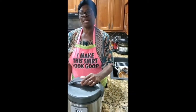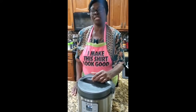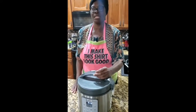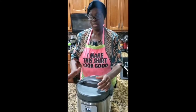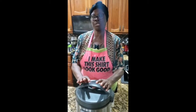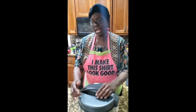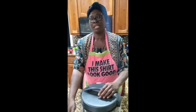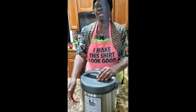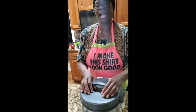I am sharing with you one of my favorite appliances that I use at least three times a week. This is my rice cooker. I just put any type of rice in here and get it started, and it will cook, turn itself off, and keep the rice warm.